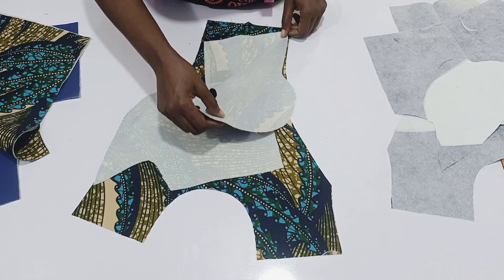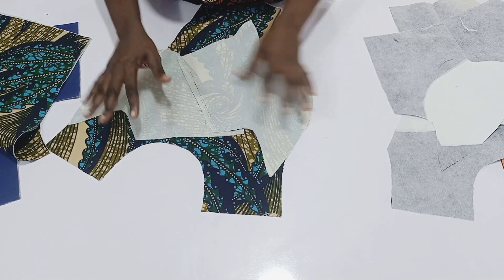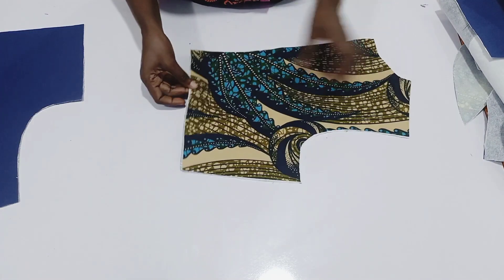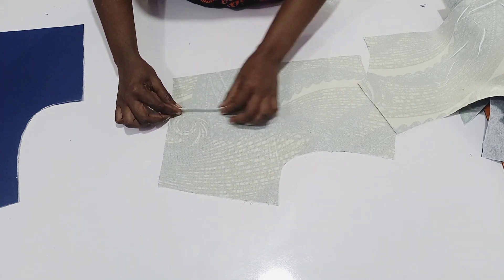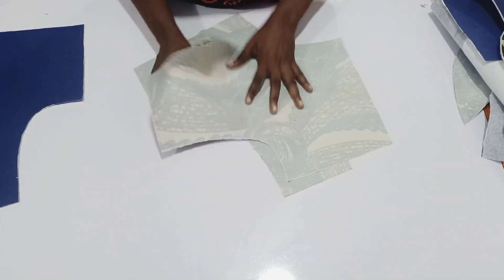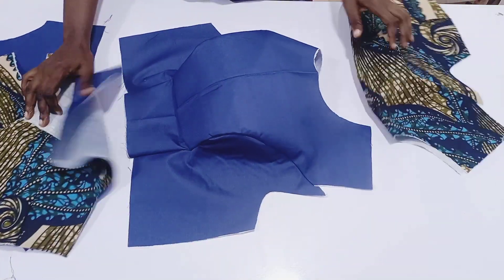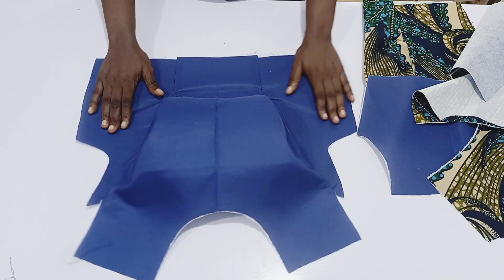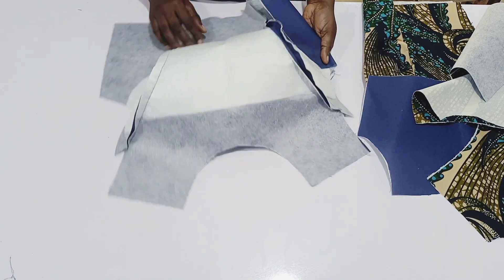I added half inch seam allowance to it for sewing. Then you repeat the same thing for the lining piece. For the back, I notch the back dart — you pick the darts, sew to the length where the darts stop, sew with half inch. Do the same for the lining. After sewing, this is how it is looking. This is the inside — you can see I sewed with half inch.